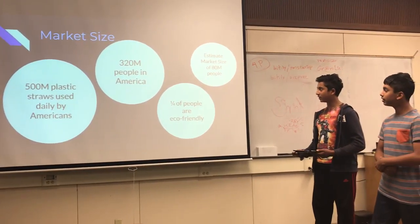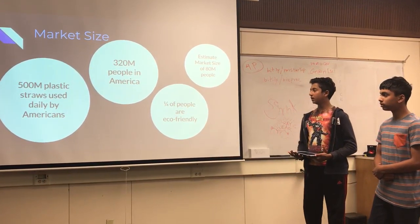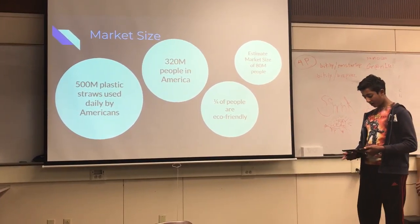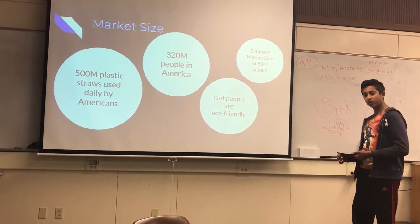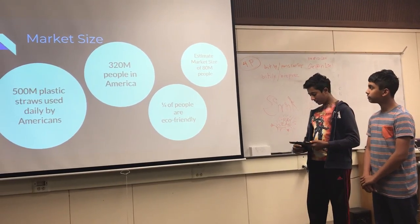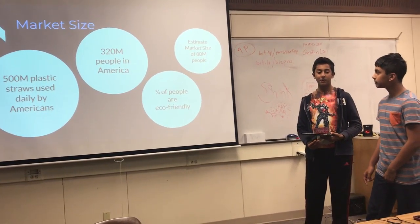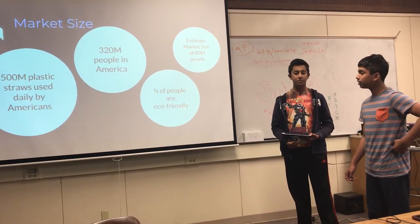This is the market size of reusable metal straws. 500 million plastic straws are used daily by Americans, and there's a population of 320 million people in America. Studies have shown that one out of four people care about the environment. Therefore, our estimated market size is 80 million people — one fourth of the people in America — who care about the environment and will want to use metal straws that are reusable and eco-friendly.